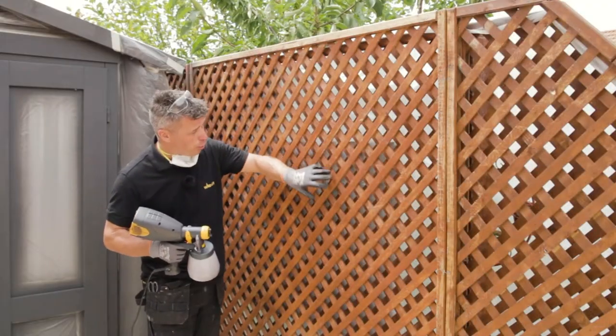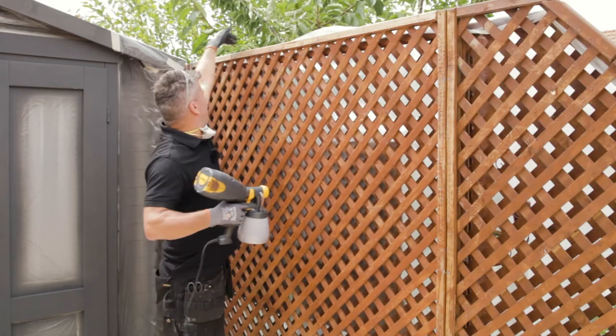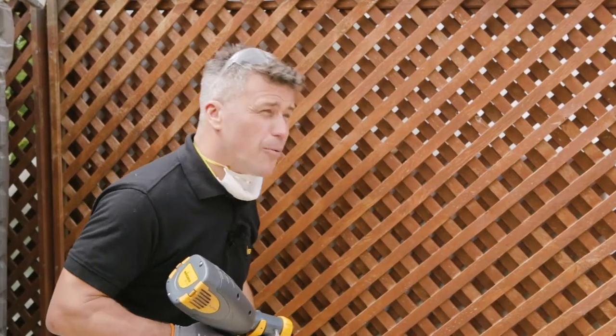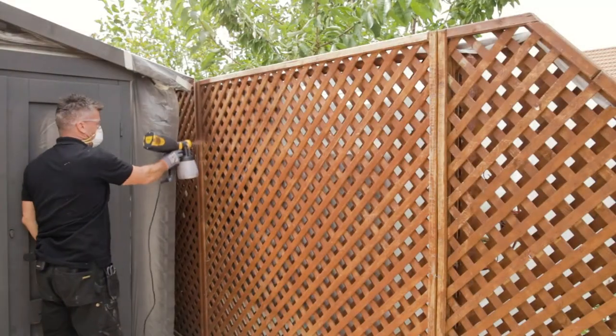Now remember, there are holes everywhere in trellis, so when you spray, that will go through. I've draped down a piece of polythene sheet just around the back to protect all the greenery around it. So what would normally be a two-hour job with the paintbrush turns into a two-minute job with a Wagner handheld paint sprayer.